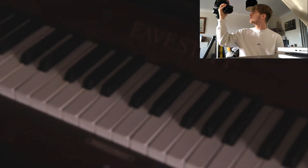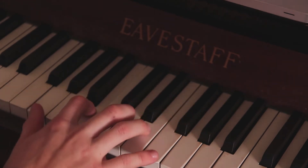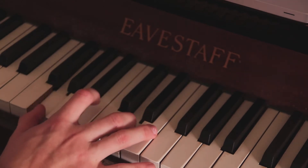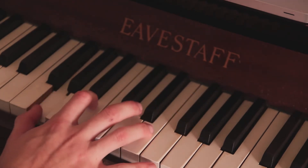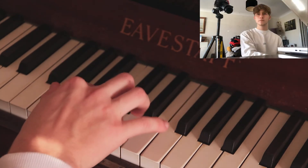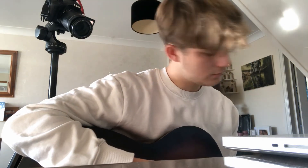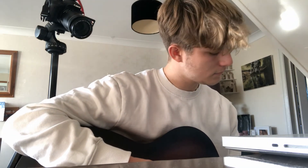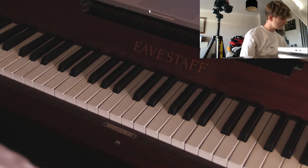Let me zoom in and do it one more time, as follows. Like so. But yeah, it's literally just trying to copy the actual guitar version. Should have really tuned it before, but that's sort of how that goes.